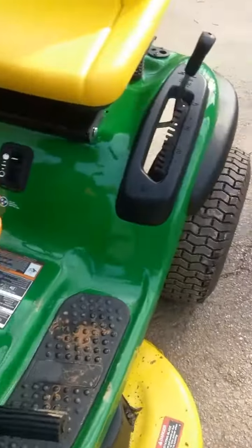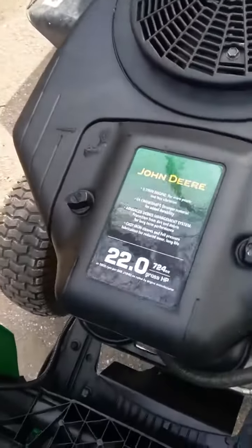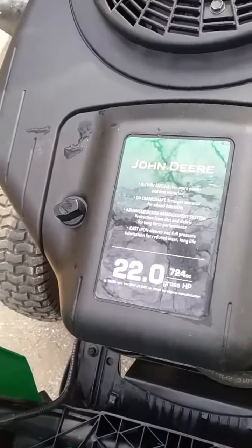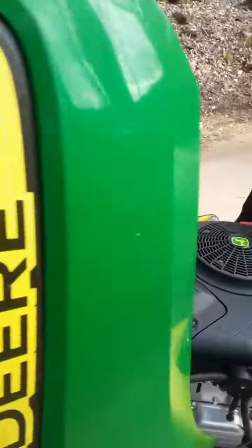I'll show you under the hood. It's 22 horsepower, 724 cc's. She doesn't really bog down much when cutting grass, even tall grass.